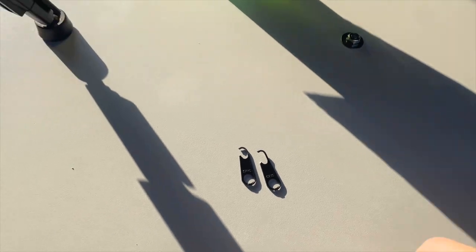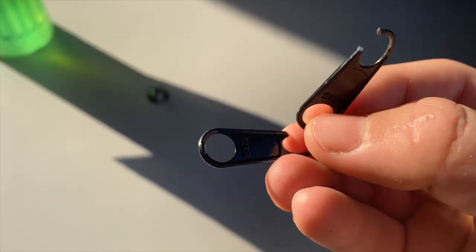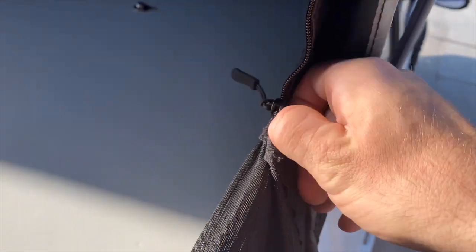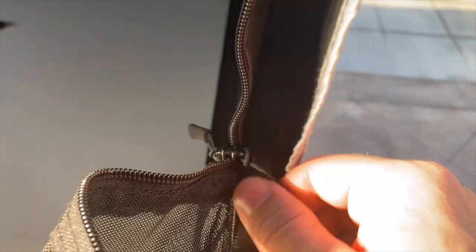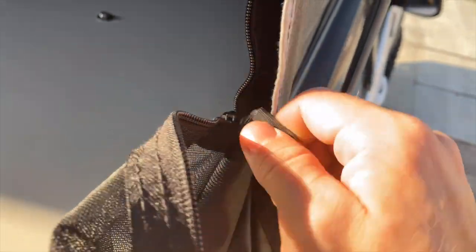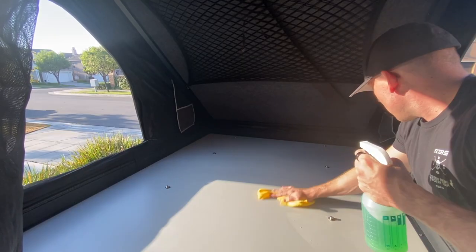I just want to show you guys — I cut off the old zipper pulls because they were making so much noise when we were sleeping. Any slight breeze would shake the tent and they'd make a ton of noise. So I bought these soft zipper pulls and replaced all the metal ones with these soft ones. I bought a 30-pack and was surprised I used 29 of them. Good mod to do if you're annoyed by noisy zippers.